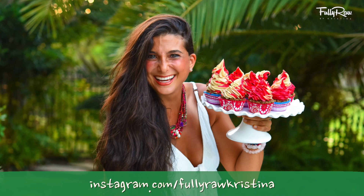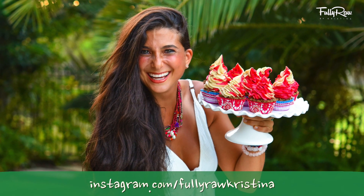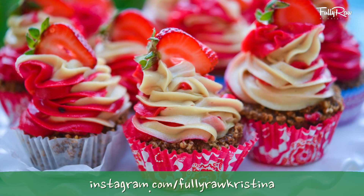It's ooey, it's gooey, it's chewy, it's creamy, it's frosty — it is so delicious, and I know you're gonna love it.